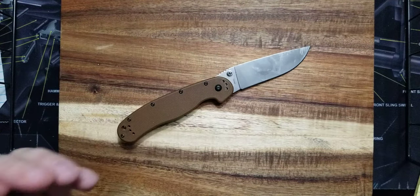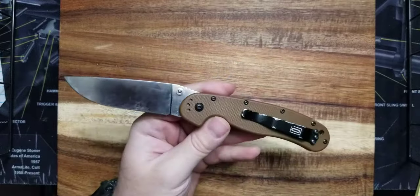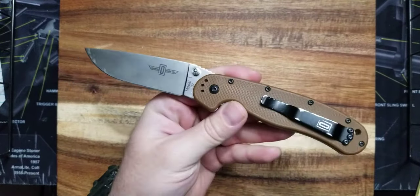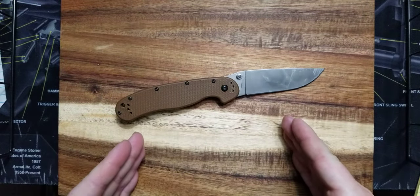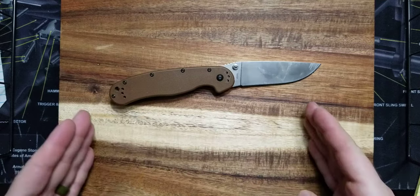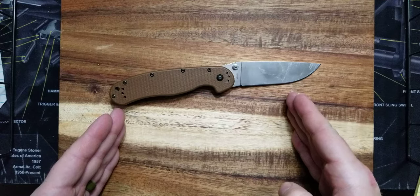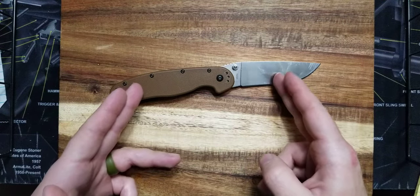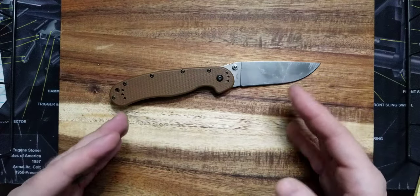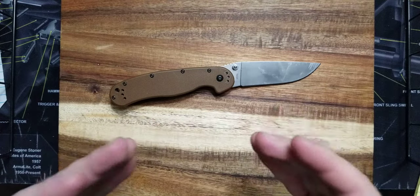Throw it in your truck, your backpack, your glove box, whatever. It is an awesome knife. They do make a smaller one, which is the RAT 2. The smaller RAT 2 in D2 is $37. In AUS8 it is $27. If you get this model in AUS8 it's $33. But it is lesser steel — I would save $7 and get yourself the upgraded D2 steel, in my opinion.